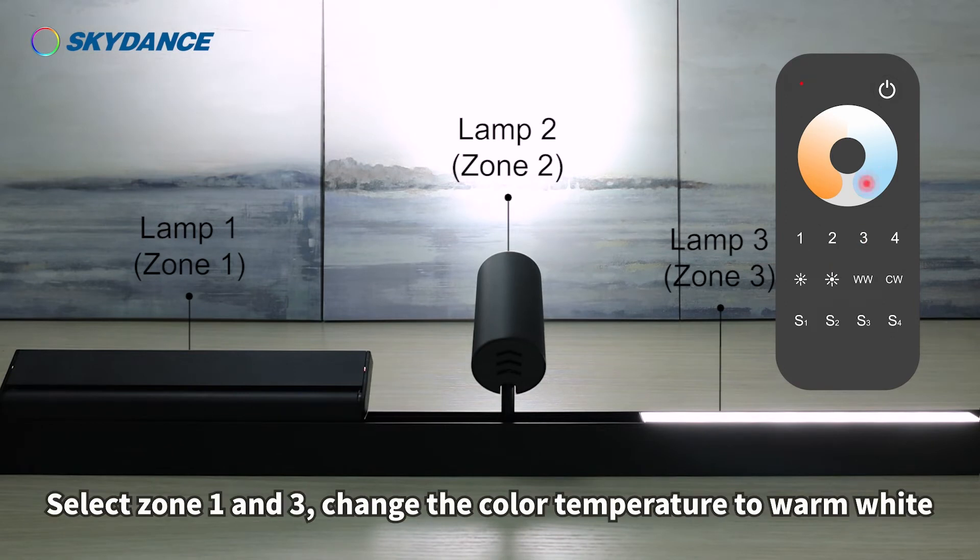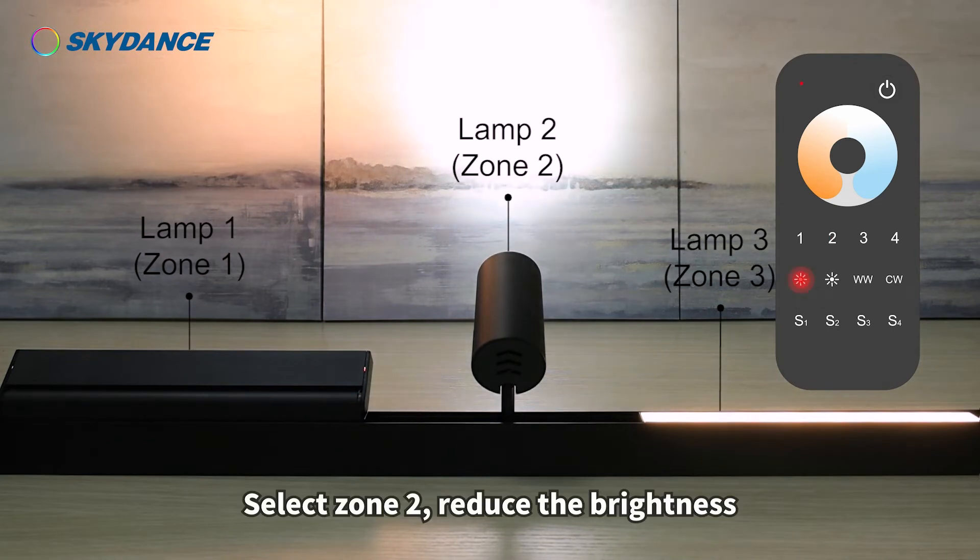Select zones 1 and 3, and change the color temperature to warm white. Select zone 2 and reduce the brightness.